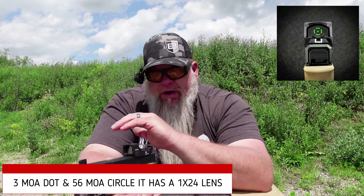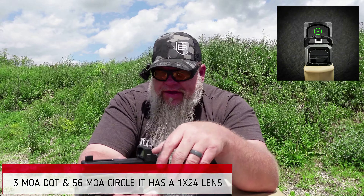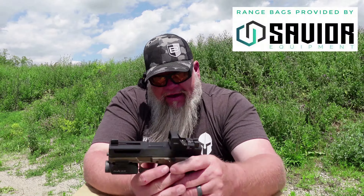No mag, nothing in the chamber. This is the Zulisi Oxy, and this is a green dot with a green circle. I will put the MOA of the dot and the circle at the bottom of the screen.